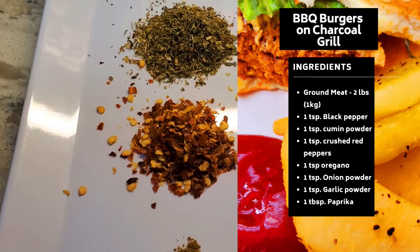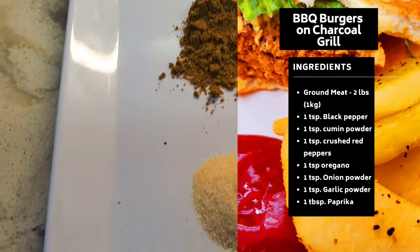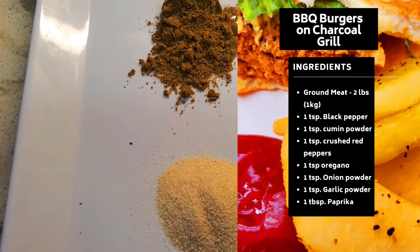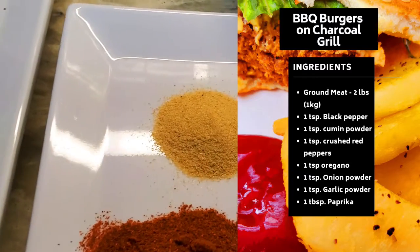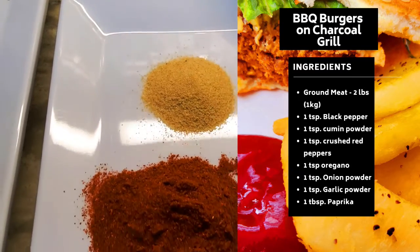I have red chili flakes, one teaspoon, cumin powder one teaspoon, and one teaspoon onion powder. If you don't have onion powder, you can just chop the onion into small pieces and put it in your burger. I also have garlic powder, and if you do not have garlic powder you can use garlic paste.